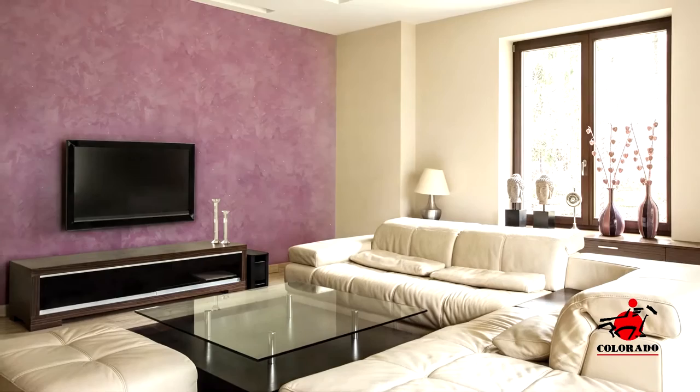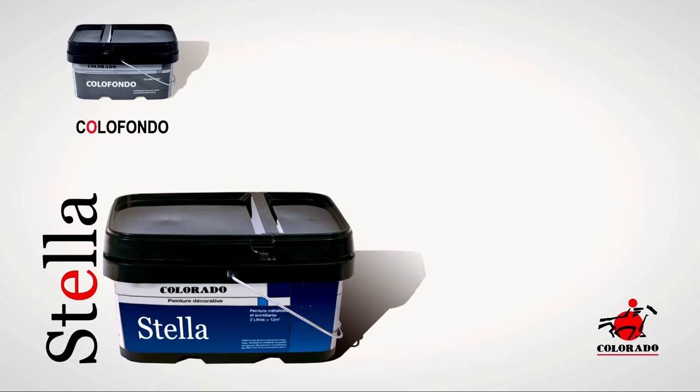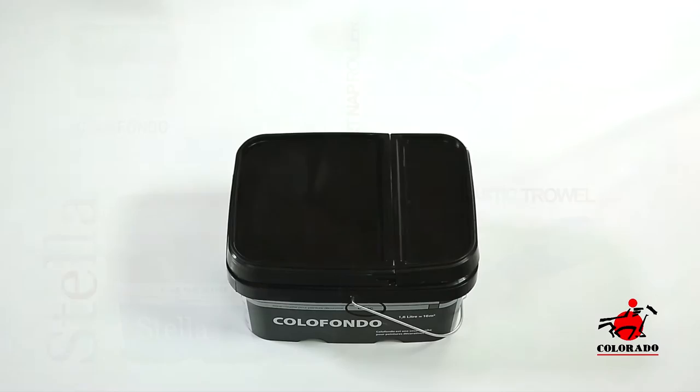To apply the Stella Paint you will need: The Color Fondo, The Stella Paint, a short nap roller, and a plastic trowel. For a successful application of Stella painting, make sure that the primary layers and coating are well applied on the wall.